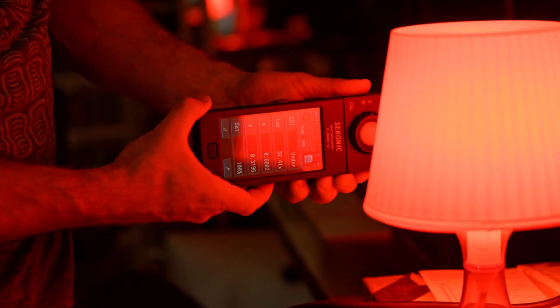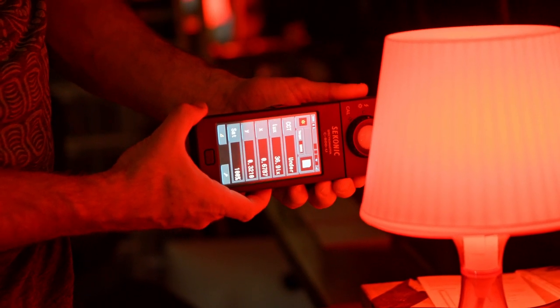The process of matching the SkyPanel to the practical is to meter the practical with the C800 in the XY format. This will give us a very precise form of color that the typical hue and saturation can't really compete with. In this case, it's 0.6812 in the X value and 0.3185 in the Y value.